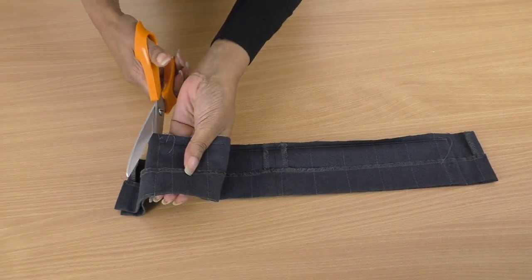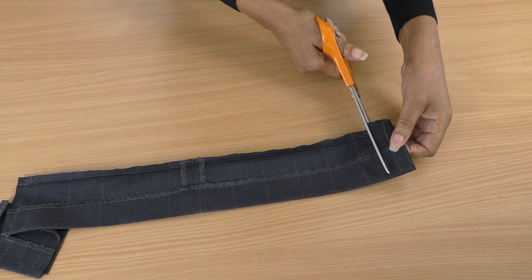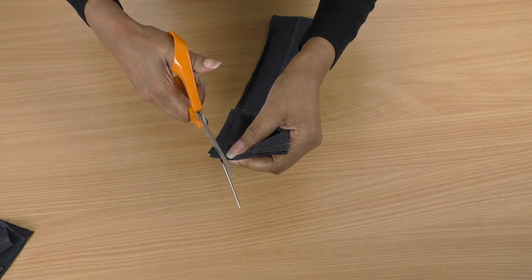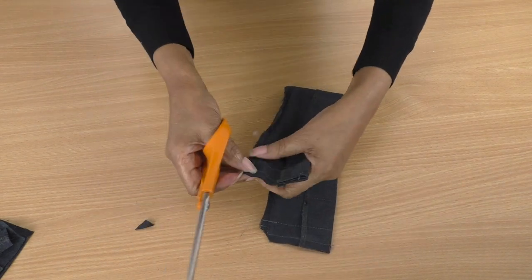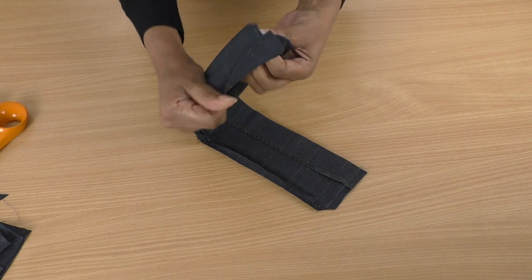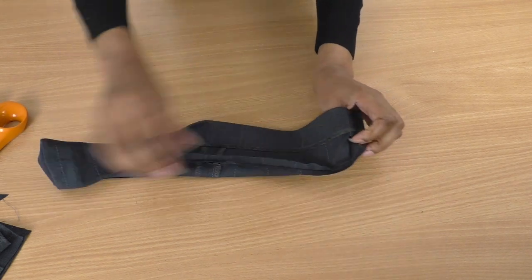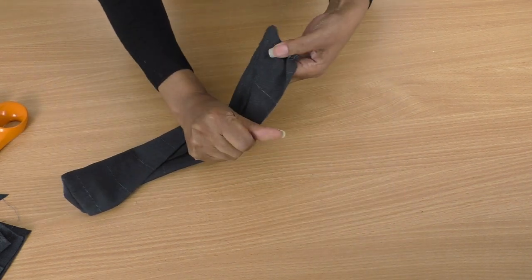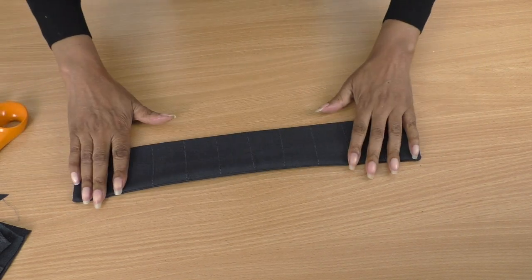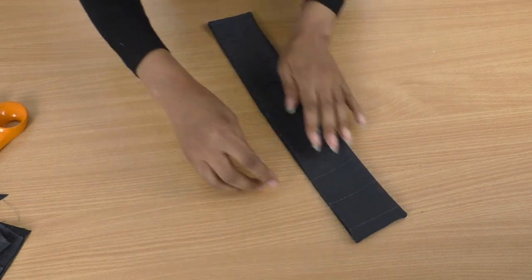I've sewn both ends and I'll trim them away — trim the other side, clip the corners at an angle on both sides, and then turn it to the right side.